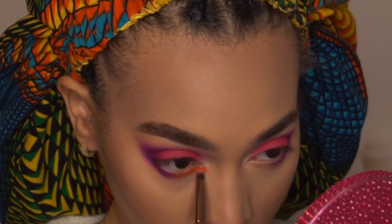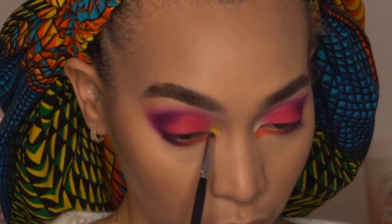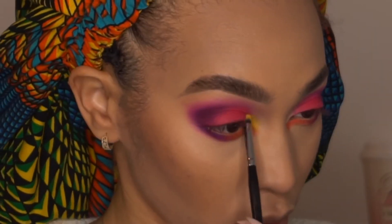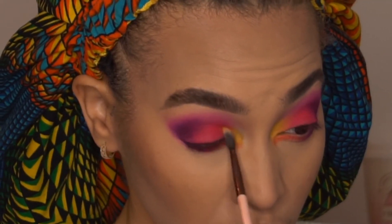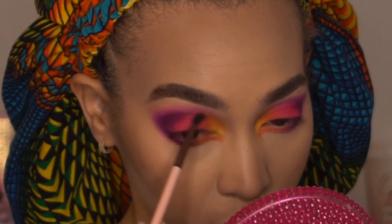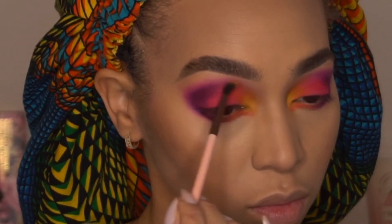Now I'm going to apply Vacation to the inner corner of my lower lash line with a pencil brush. Then I'm going to take another pencil brush and apply Water Slide, which is that beautiful yellow, to the inner corner tear duct area. To make a nice transition between that pink and that yellow, I took this creamsicle color called Popsicle and applied that with a small blending brush in between the pink and the yellow.